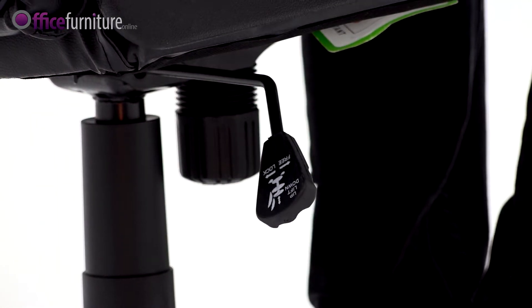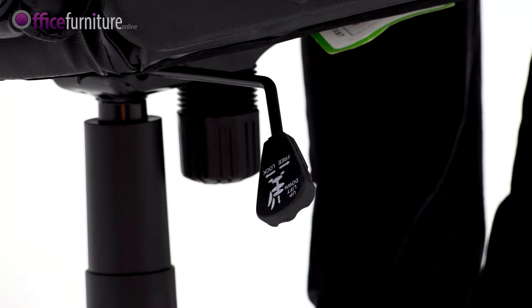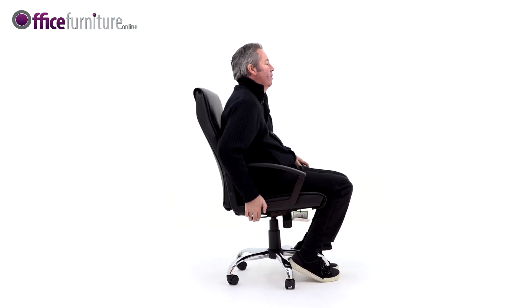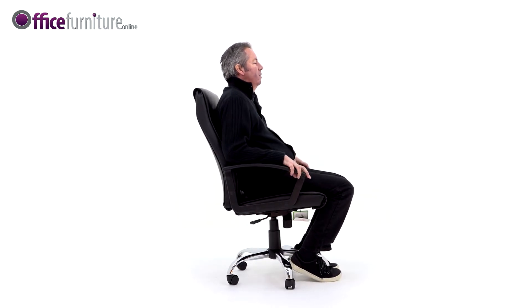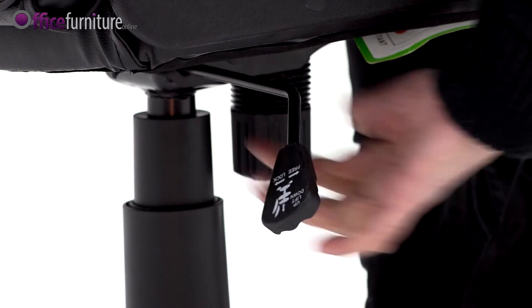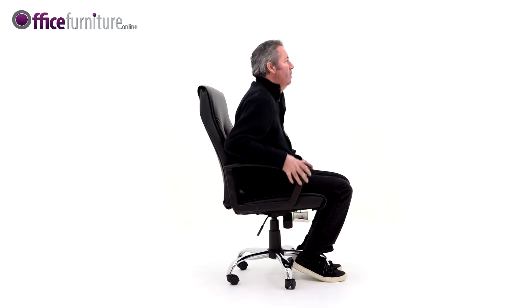The single lever adjusts the seat height and the locking tilt mechanism on the chair. By lifting the lever up, the user can adjust the height of the chair. By pushing the lever in, the chair can be locked in the upright position. Pull it out again and the chair will recline freely.